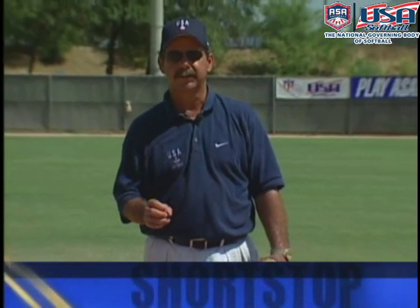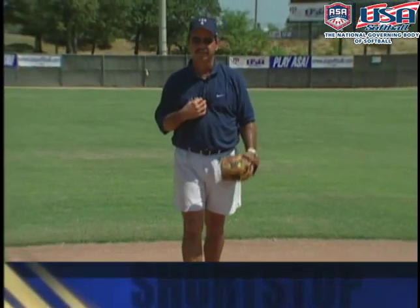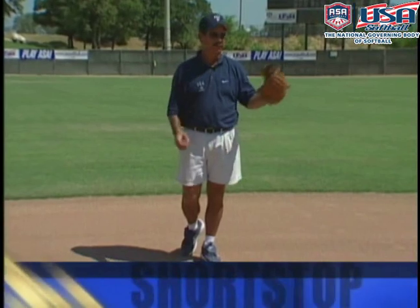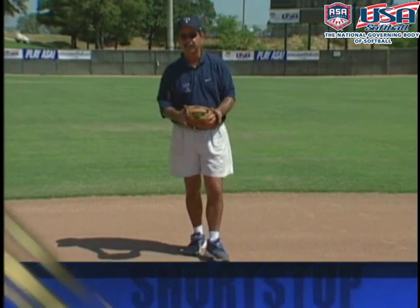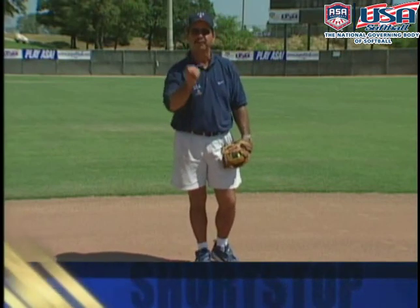We're now going to cover some specialty plays from the position at shortstop. The first play is the double play feed — or in softball, what I look at it as, the force feed. One of the things you want to do is make sure you get the first out. The second out is a bonus. A lot of times we try to turn a double play too quickly and don't get the first out. Remember: the key to a double play is not how fast you turn the ball over, but how hard the ball is hit.